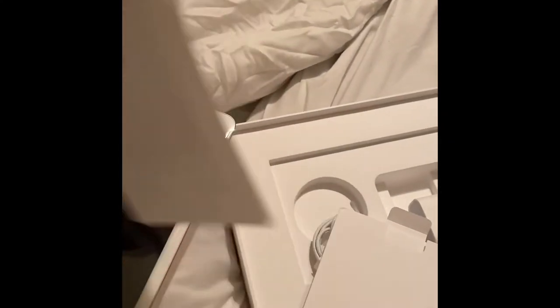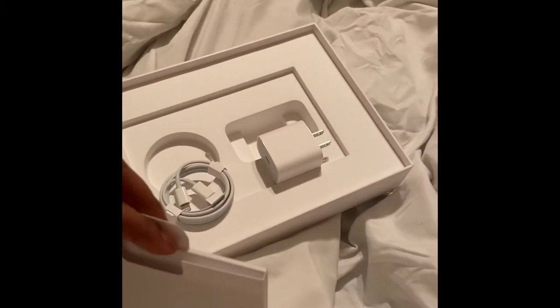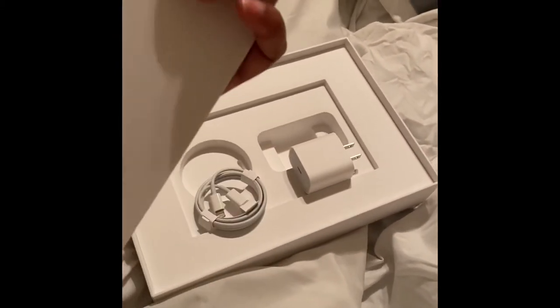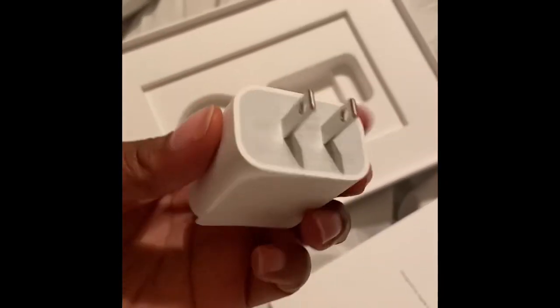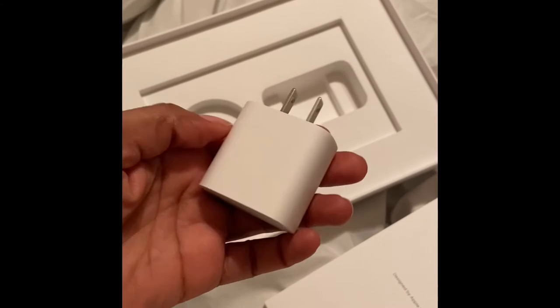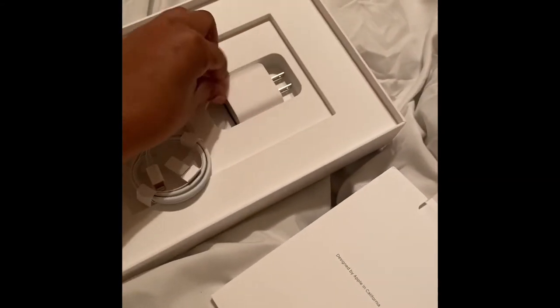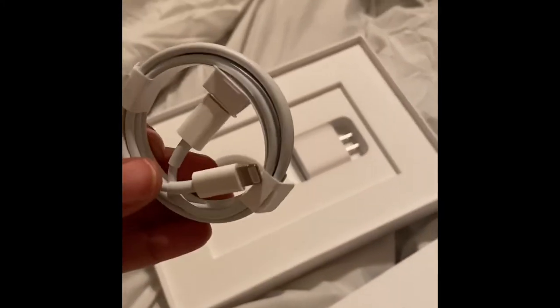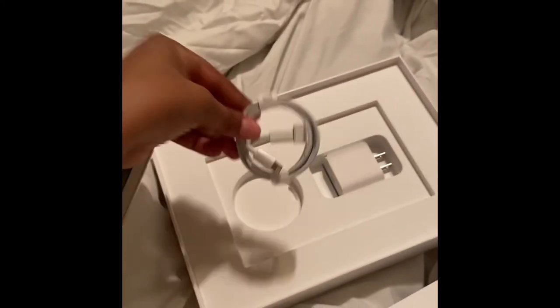I think this is the USB fast lightning thing that charges everything up very fast. Definitely going to use that for my phone. That's the adapter. And that connector is for the charger — I think that's one of those fast lightning things. Definitely going to use that for my phone.